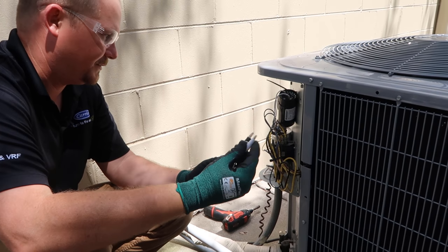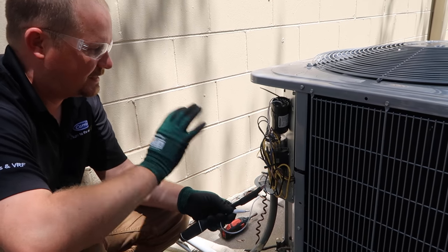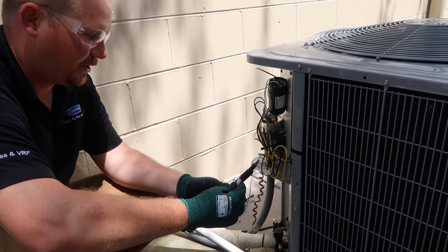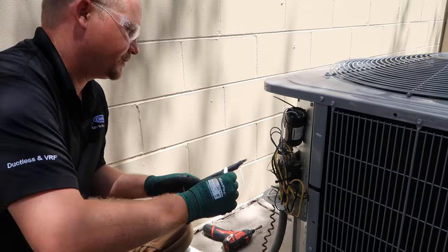Even when you're working with this, though, because you've got an alligator clip, you still have to be careful. In most cases, the capacitor will be discharged because it's allowed to discharge through the windings of the compressor, but there are some rare circumstances where it may still hold a charge.